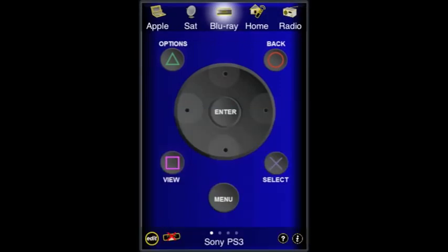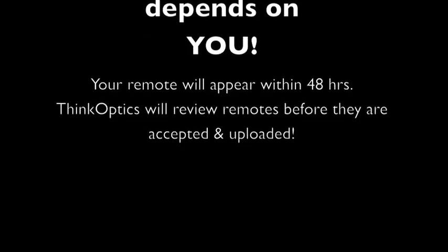It emails us the remote control. You, of course, need to have internet access. Please allow for 48 hours before your remote control will appear online. But we want to emphasize one thing: the quality of the Tabula Rasa library depends entirely on you. Happy uploading.